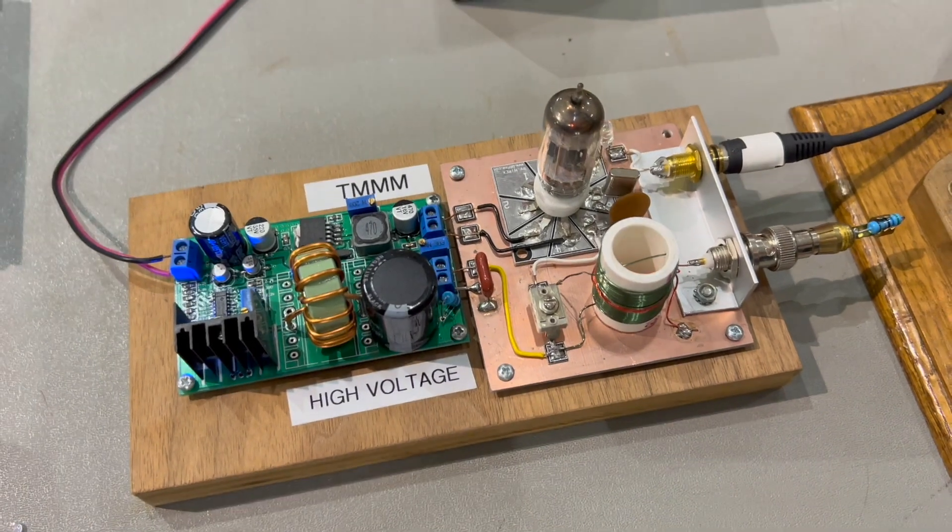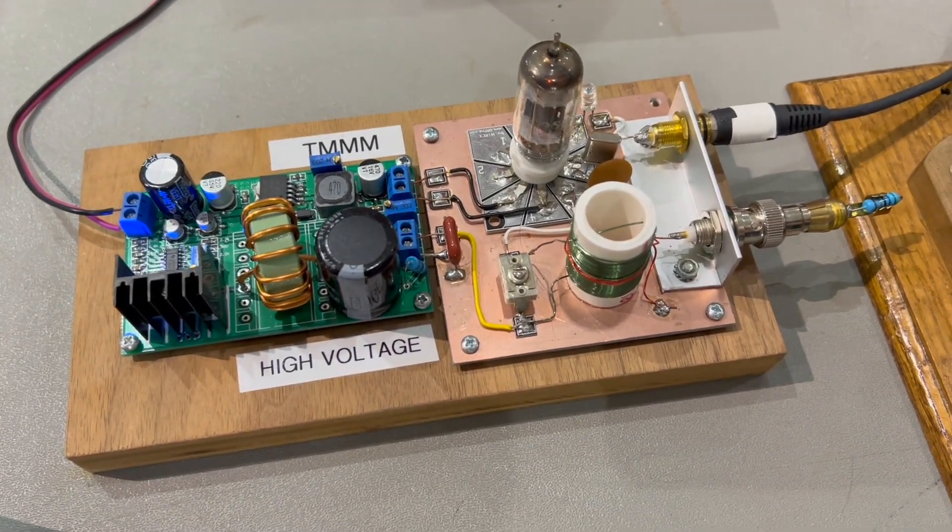Saw something at the Melbourne, Florida Ham Fest over the weekend that might interest some of you guys: a one-tube, 40-meter CW transmitter. It's $39 with plastic and $29 if you give me cash.